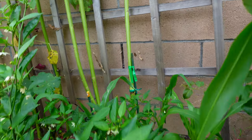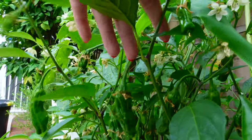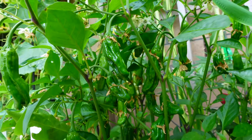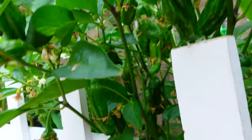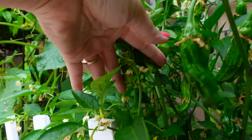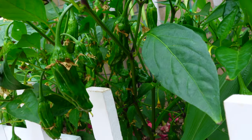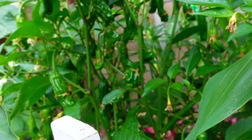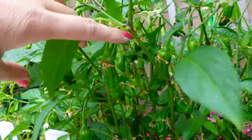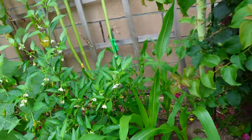Shishito peppers — look at the amount of peppers, I love them so much. If you don't like spicy, this is for you — they taste sweet and very mild, some not even spicy at all. I'll show you a couple of dishes you can make with shishito peppers — usually we do it as an appetizer, really delicious. My corn is also doing great.